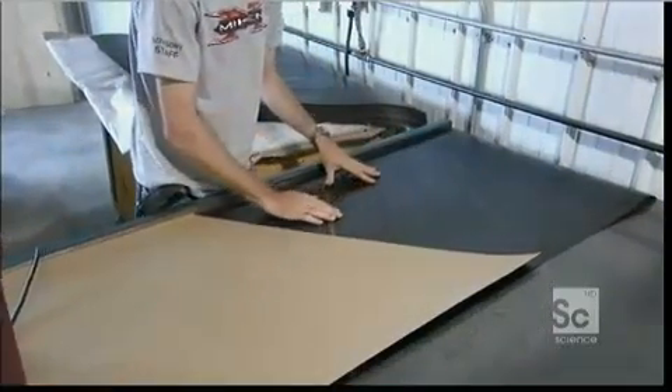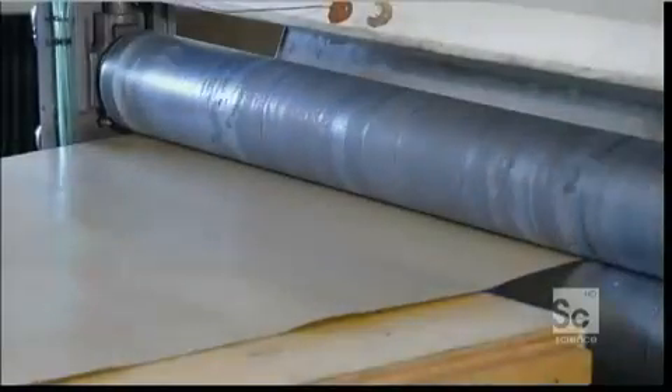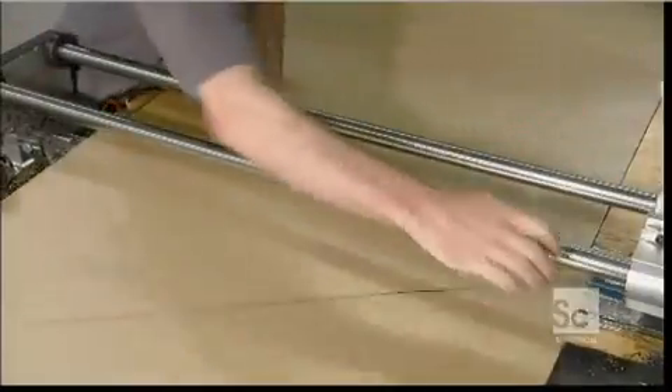They crisscross the sheets and then iron the side with a paper liner to melt the layers at the seams. A hot steel roller then applies some serious pressure to fuse the carbon fiber layers together. They slice it to size.